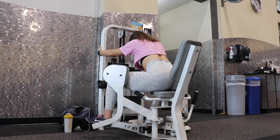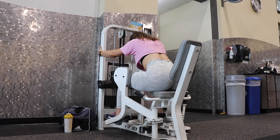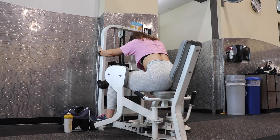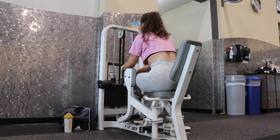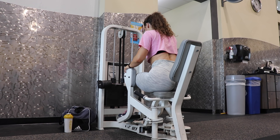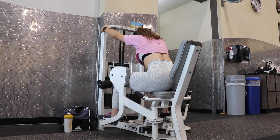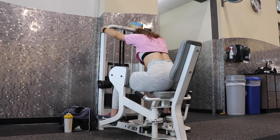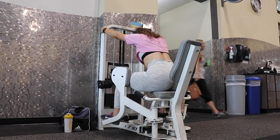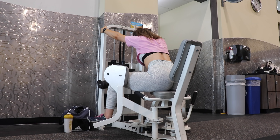Lastly we have the hip abduction machine — this machine targets the side booty. It hits the muscle called the tensor fasciae latae. This exercise is going to hit that side muscle that the other workouts don't quite hit as much. I lean forward and grab hold of the front of the machine to keep myself in place, and I'll go back and forth between lifting myself off the seat and being seated throughout the movement.